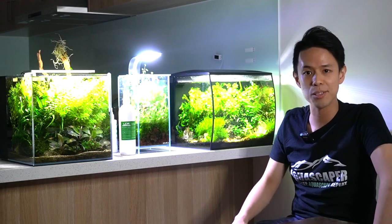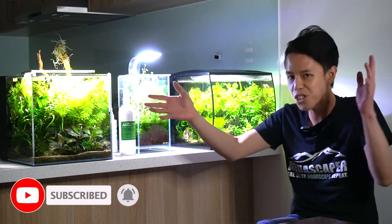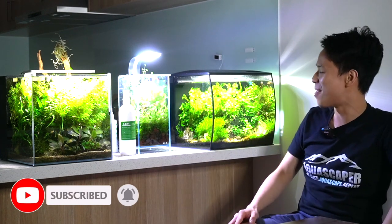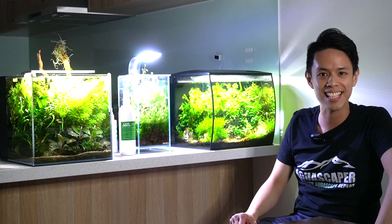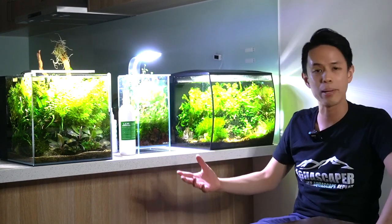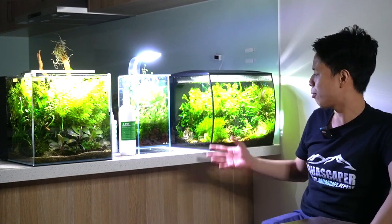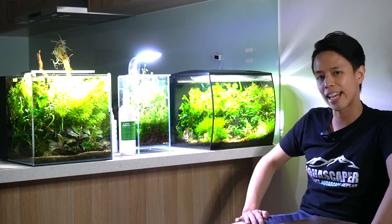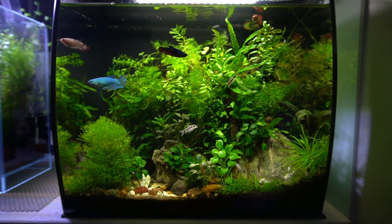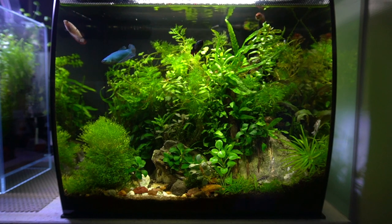I just want to take you guys on a little tour of my fish rooms. I've got a few setups here, as you can see. They're all nano setups, not big tanks. The largest one is this one here. We'll start with this one. So this is a Fluval Flex 34 litres. Stock lighting, nothing fancy. No CO2 injection.